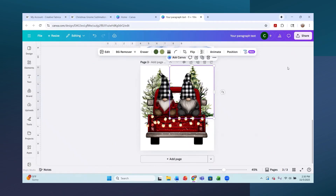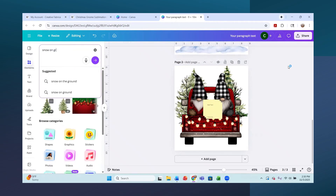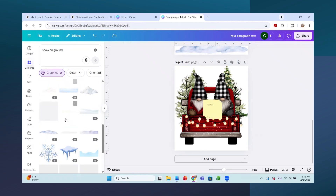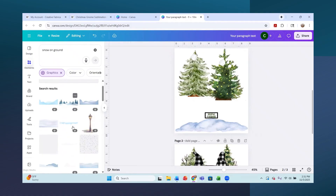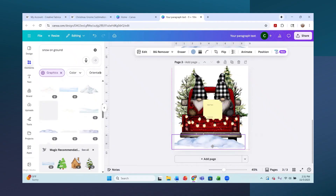I went into Elements and searched for 'snow.' I wanted one that didn't have a cutoff area - just snow laying there for that effect. I found the one I used and pulled it into the design, placing it at the bottom. Then I rotated it slightly to make it look more level and made it a little smaller so it sits nicely under the truck.